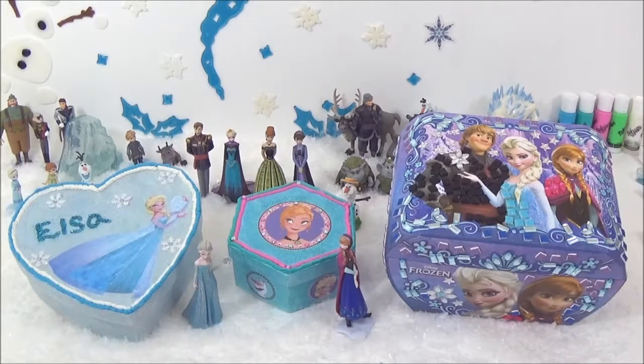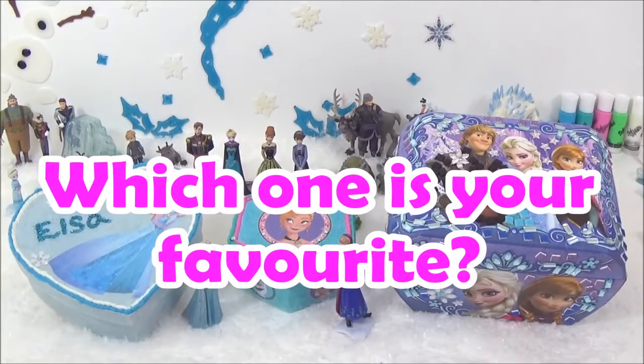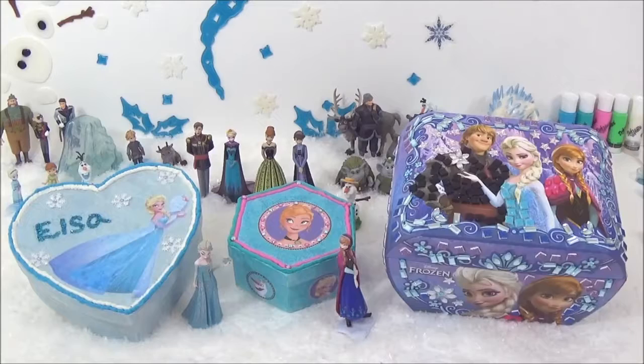So these are the final looks of the DIY Frozen boxes — what do you guys think? I absolutely love them and I love how they turned out. If I had to pick a favourite it would probably be the Anna jewelry box; I really love it and I cannot wait to put my Frozen jewelry in there. But which one is your favourite? Please let me know in the comments. I really hope you liked this video — please give it a big thumbs up if you did, and please subscribe if you haven't already. Take care, bye!